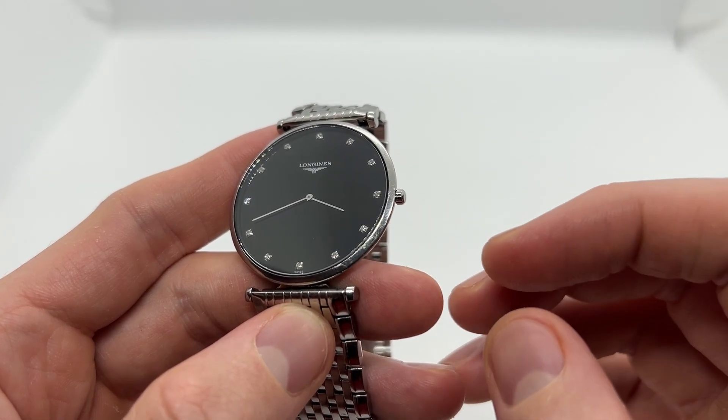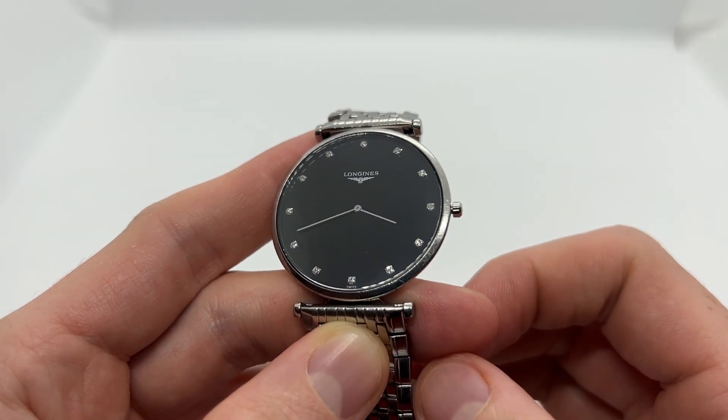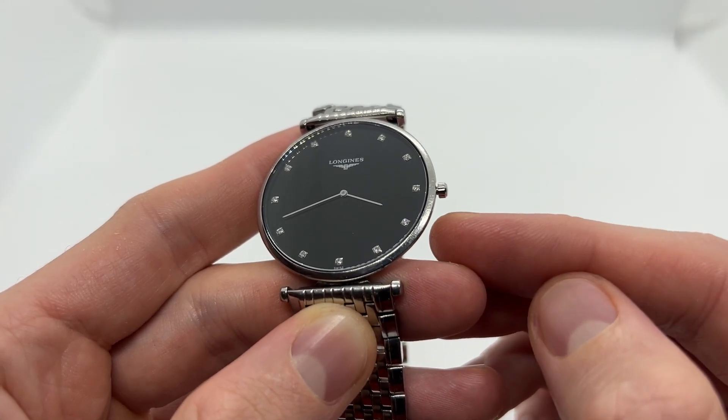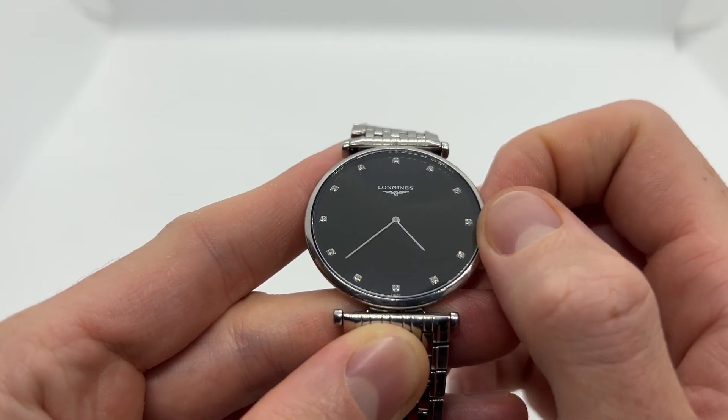All you need to do is pull the crown to the last position, and that is where you can actually set the time. As you can see, I have pulled the crown and at this point I can rotate the watch hands in a clockwise direction.